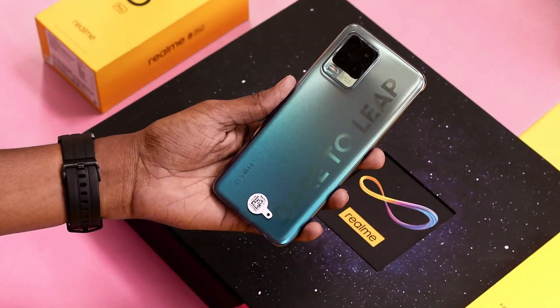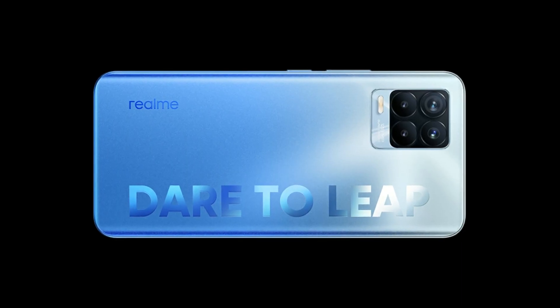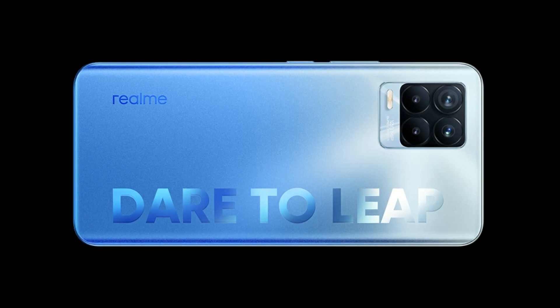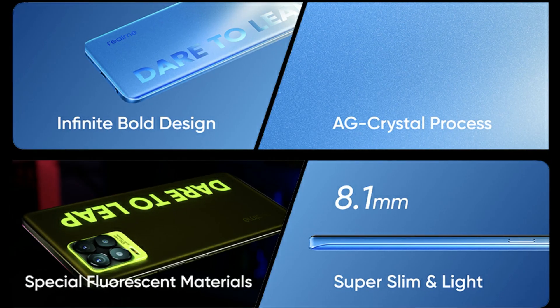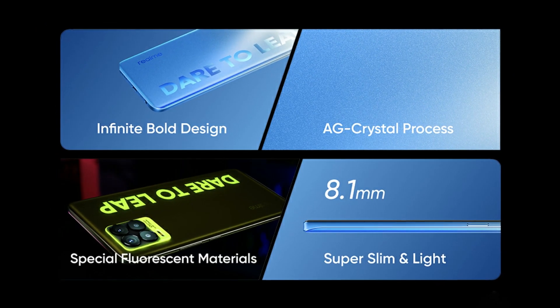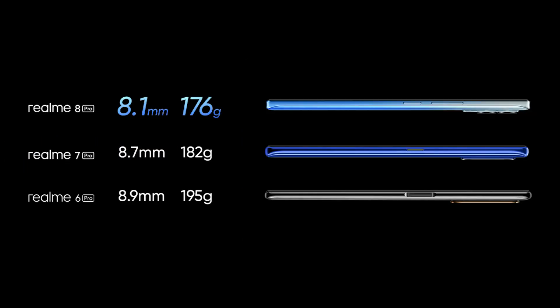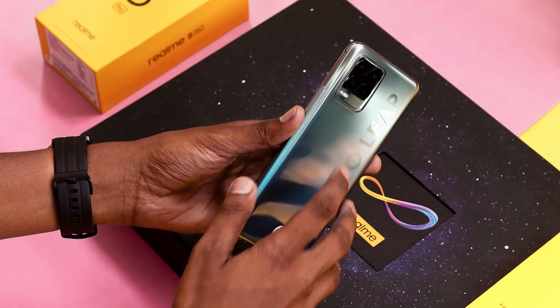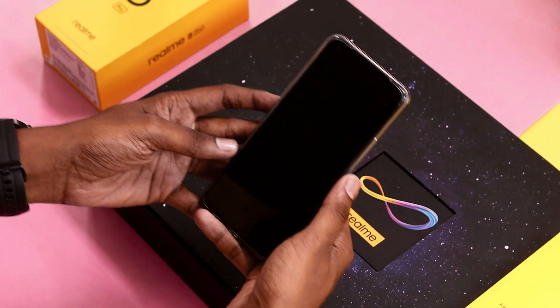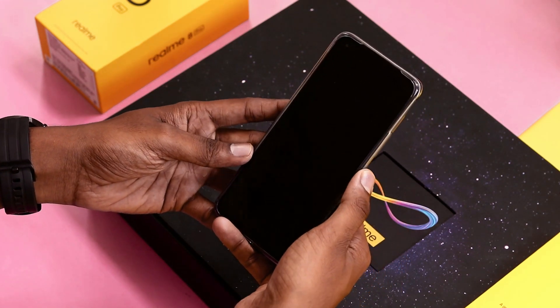Let's talk about design. On the back you can see 'Dare to Leap' — it is designed with an anti-glare crystal process. The finish on the back gives a smooth texture and premium look. The Realme 8 Pro comes with a thickness of 8.1 mm and weight of 176 grams. The super slim and lightweight body makes it extremely comfortable to hold.